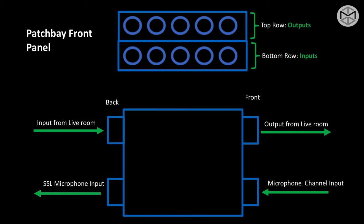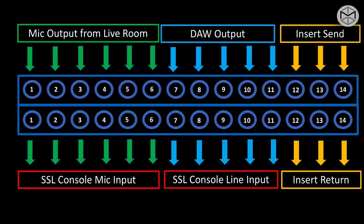In order to understand how to work with patch bays, we need to clarify the different types you might find in a studio — classified in three different categories. This is a simple representation of how a patch bay would look like on the front panel. We have 14 channels, top to bottom, output over input — the top channel from one to six representing microphone input from our live room, and right at the bottom our console microphone input.